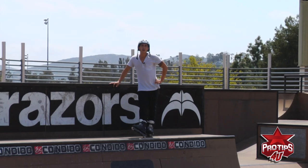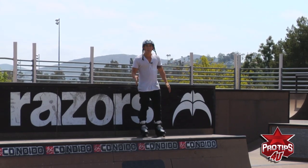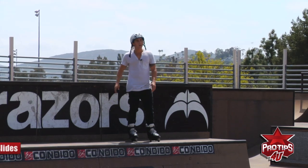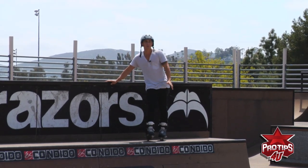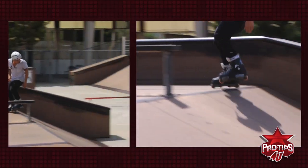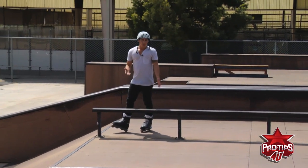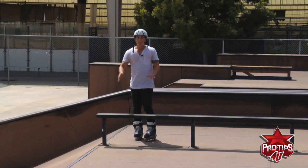When approaching the rail, if you don't know the speed, go at a low speed first and just test out how it slides and see how it feels. There's no need to land it on the first try — get comfortable with the obstacle and make sure it feels right. I'm going to go at a normal speed, not try the whole thing, just get on to where it feels comfortable. As you can see, I put all the steps together, went at minimal speed, and that was the goal — feel comfortable and know the speed of what you're grinding.